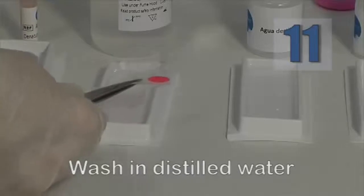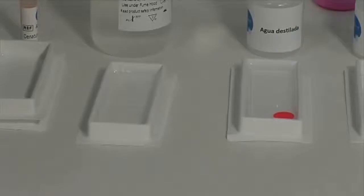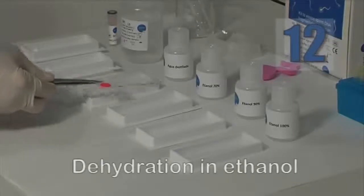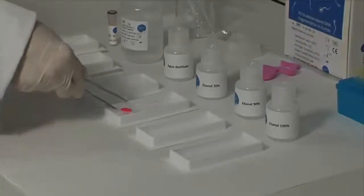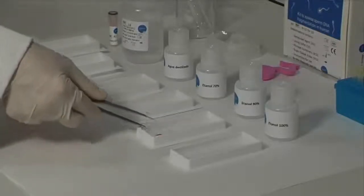Remove the slide from the lysis solution and wash in distilled water for 5 minutes. Then incubate sequentially in ethanol at 70%, 90%, and 100% for 2 minutes each to fix the sample.